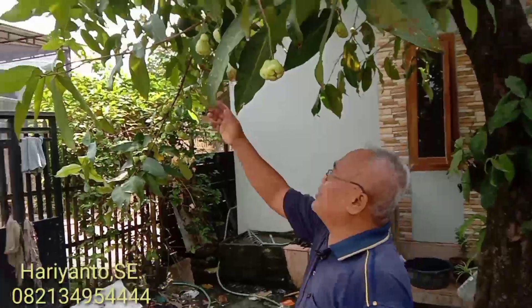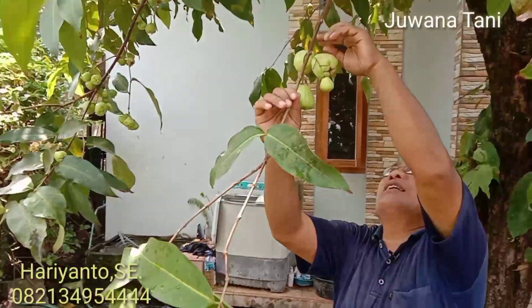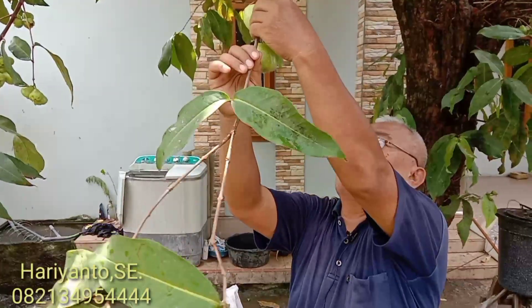Dari pemirsa, jambu camplong ini berasal dari Camplong, itu dari daerah Madura — daerah Sampang ya. Daerah Camplong itu Sampang.